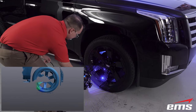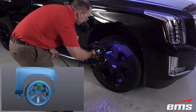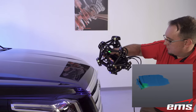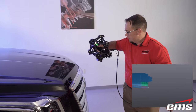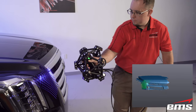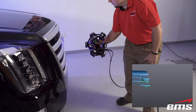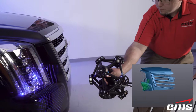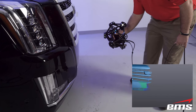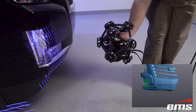The MetroScan Black had no issues 3D scanning the entire vehicle, including the wheels, all the chrome, and of course the paint. No surface prep was needed. The MetroScan Black can collect up to 1.8 million points per second with a resolution down to 0.1 millimeter. In addition, it can automatically adjust the sensor speed and laser power for the type of surface you are scanning. You can see just how fast this scanner is.